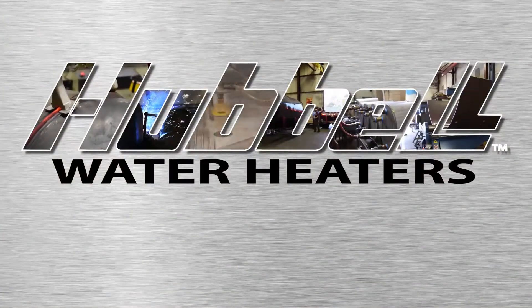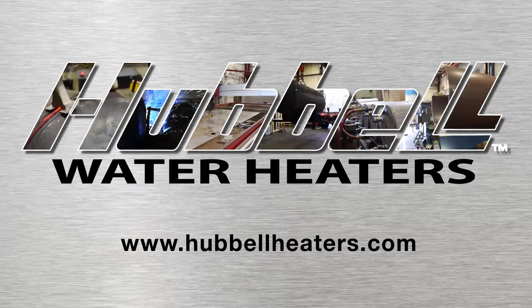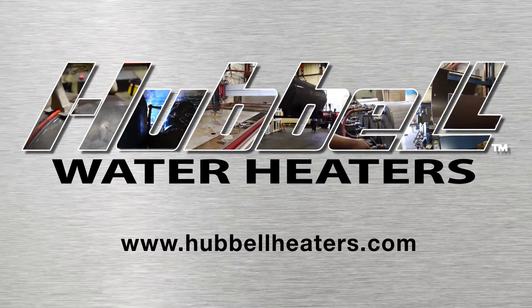For more information about our commercial products and what Hubble has to offer, please visit www.HubbleHeaters.com/commercial.